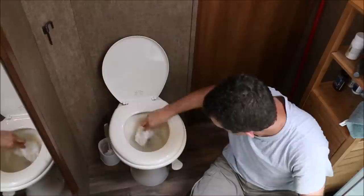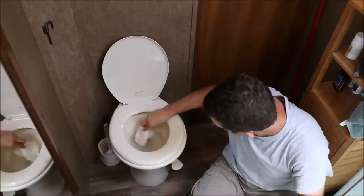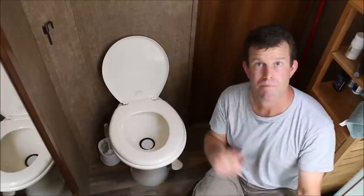To recap: add water, add toilet paper, add turtles, wipe your fingers off, and depress the foot valve all the way down. Simple as that. Have a nice day, and please subscribe — hit the little bell, like it, comment, all that stuff. I'd appreciate it. Oh, and don't eat the turtles.